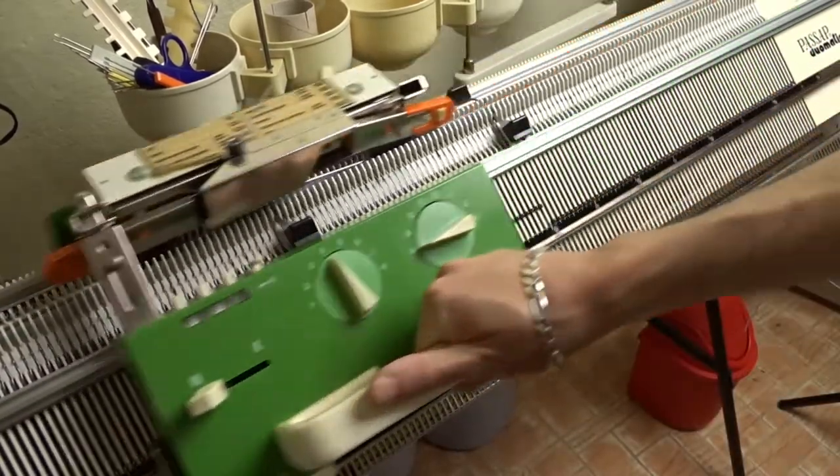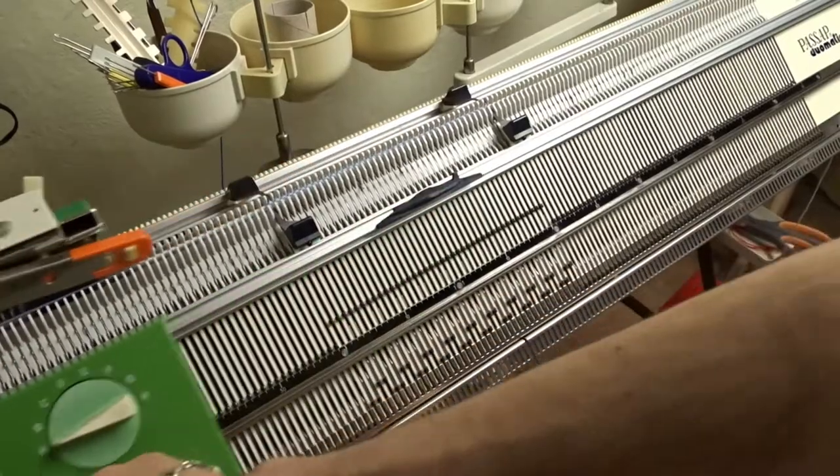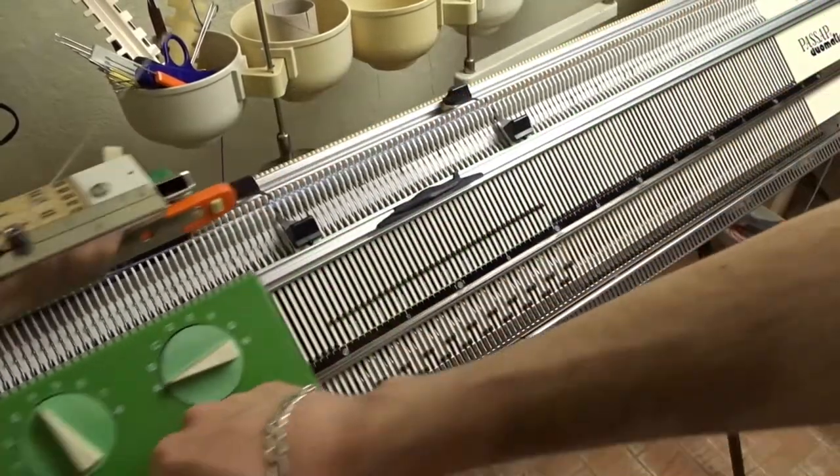You can lower the pushers — we won't use them anymore. When the lever is set to N, the machine will ignore them and their position won't have any impact on the final result.